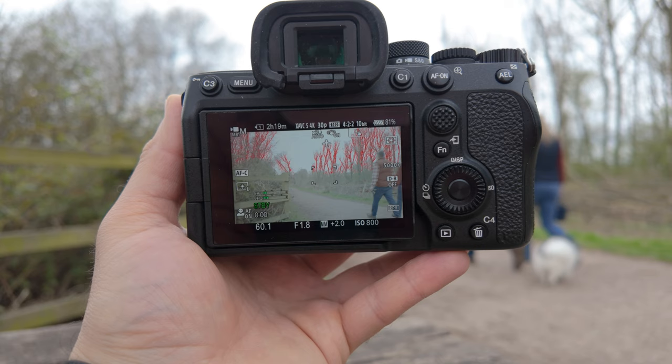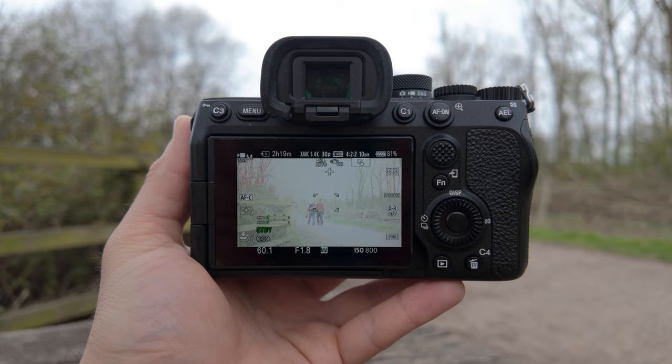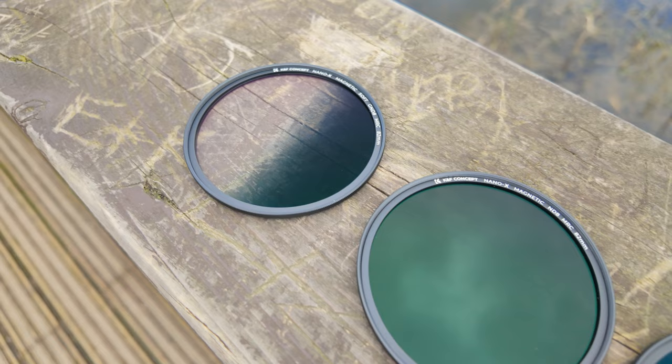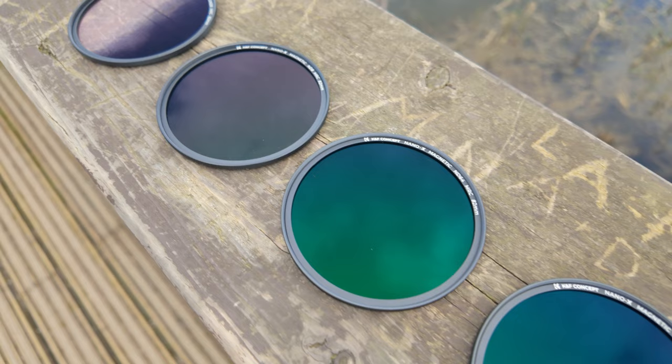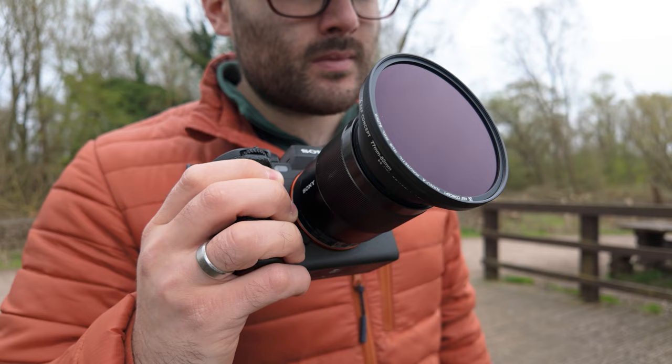These filters have a lot of features and coatings, but honestly all I care about is image quality — and from what I can tell, the image quality from these filters is fantastic. They perform well, resist smudging, scratching, and water, making them a great option for landscape photographers and videographers working in different environments. Having that quick magnetic changeover is just brilliant. Honestly, I don't think I'll be using screw-on filters ever again.